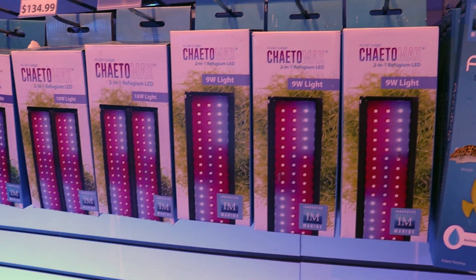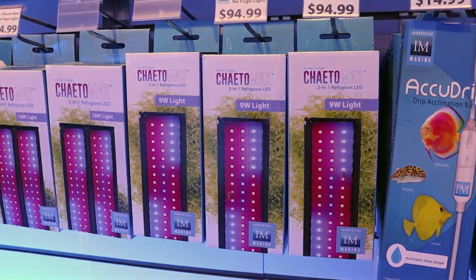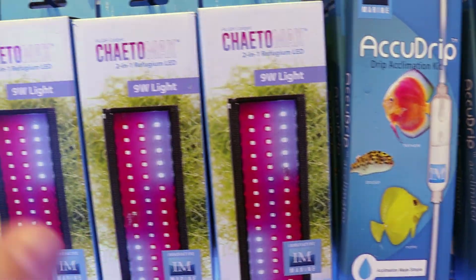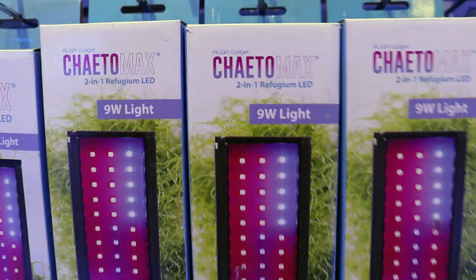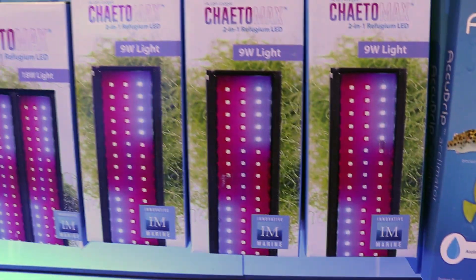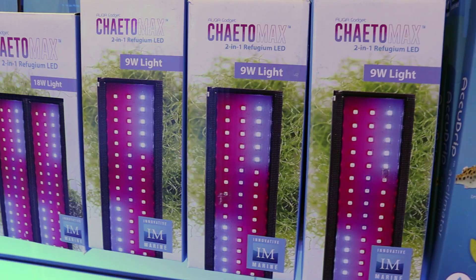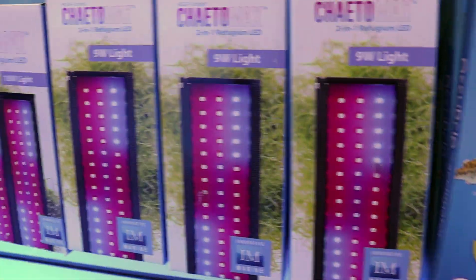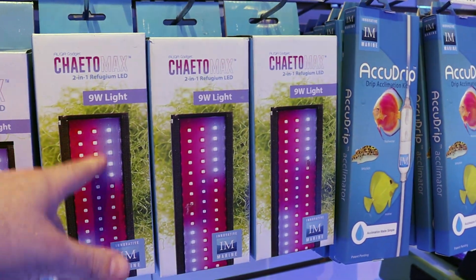Those Kessil lights are awesome if you have a sump, but if you have a smaller tank they may not necessarily work — like an all-in-one tank, a Fluval Evo, something like that. This is another one from Innovative Marine, it's really small, compact, powerful, and designed to grow. As you guessed it — Chaeto, it's even in the name — Chaeto Max. This is by far our most popular refugium growing light, by far. We sell a ton of these, especially this little 9-watt one, because it's just so easy to stick on the back of your tank and you can start growing Chaeto. A refugium can be a great and helpful way of exporting nutrients in a tank. We don't run one here on our larger coral beds — we have other ways of reducing nitrates and phosphates — but running a refugium with Chaeto is a really popular way of doing it. I highly recommend this light, and if you have a sump and think these ones are maybe not strong enough, go with the Kessils.